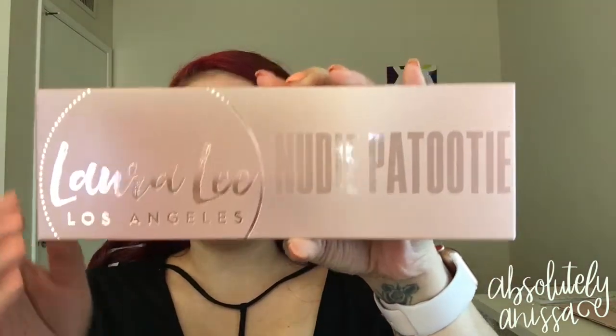So today's video is going to be a tutorial using the — I went to Morphe today, no surprise there, I'm always there. So I got the Laura Lee Los Angeles Nudie Patootie palette and I've been wanting to get this palette for a really long time.